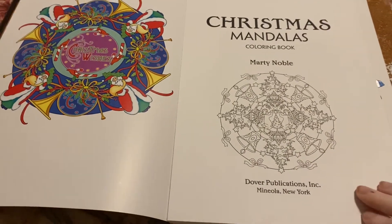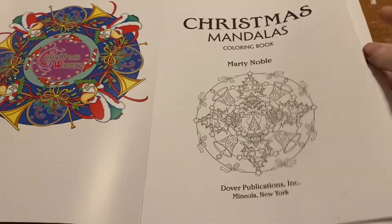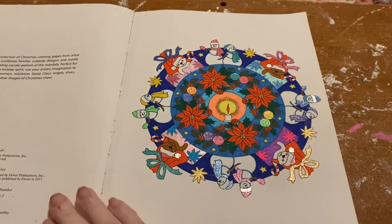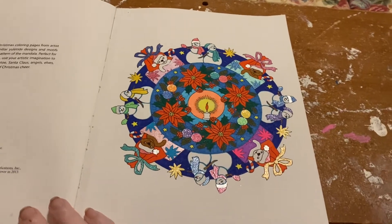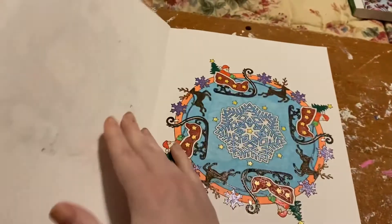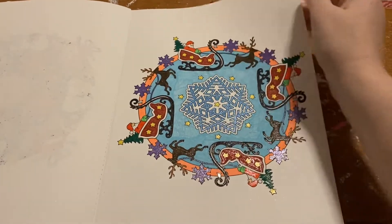It's perforated — I don't know what that is exactly. I colored this in gel pens. My mom colored this in gel pens.